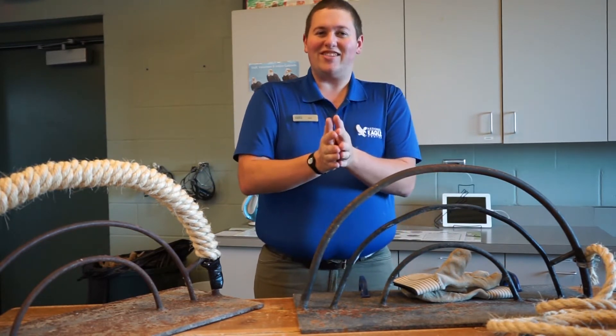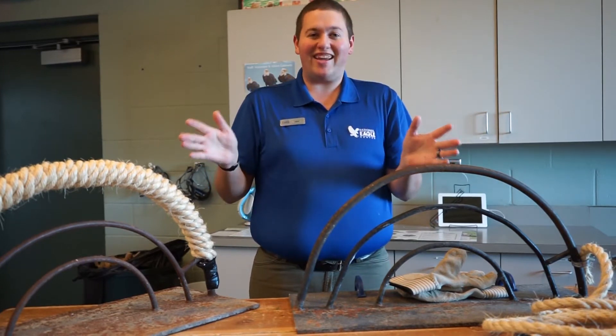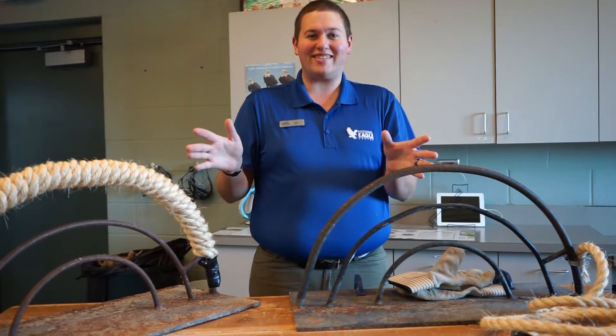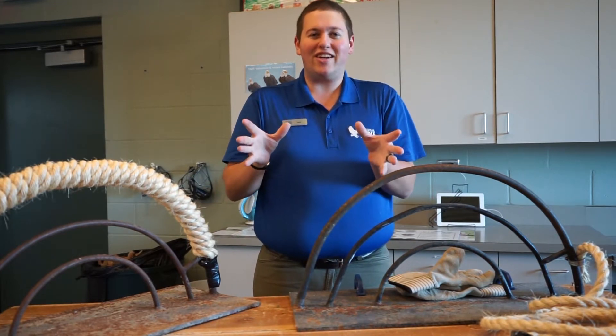Remember, eagles spend 90 to 95 percent of the daylight hours perching. That is a long time of your day sitting in one spot doing nothing — that's what eagles do best. And in nature you're never sitting on anything flat. There's bumps, you're on rocks, bark, all sorts of abrasive material.